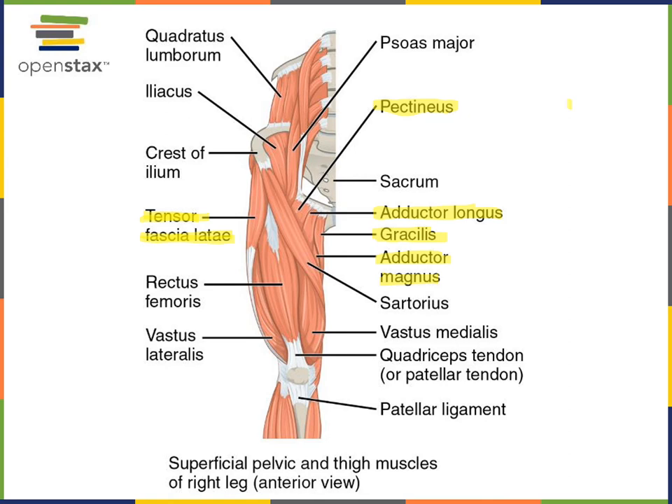A superficial muscle coming diagonally across the anterior femoral region is sartorius. Sartorius gets its name from the posture of sitting cross-legged — a sartor is a person who sews clothing, traditionally sitting cross-legged. Sartorius performs lateral rotation, flexion, and abduction of the acetabulo-femoral joint — all actions needed to move into a cross-legged position.